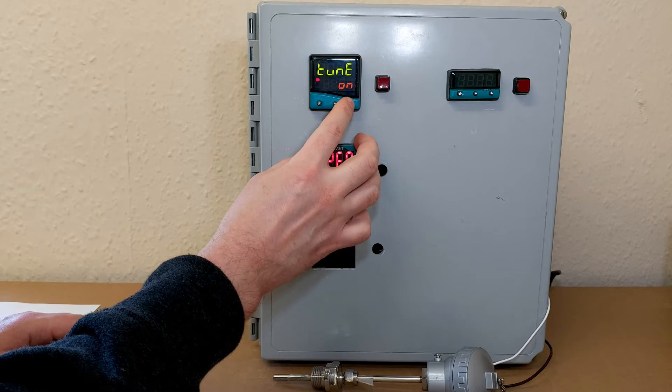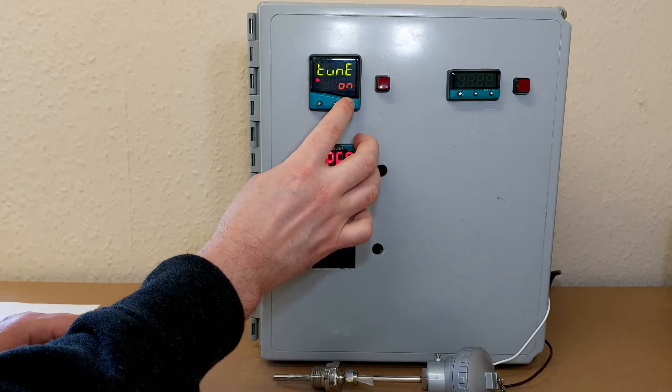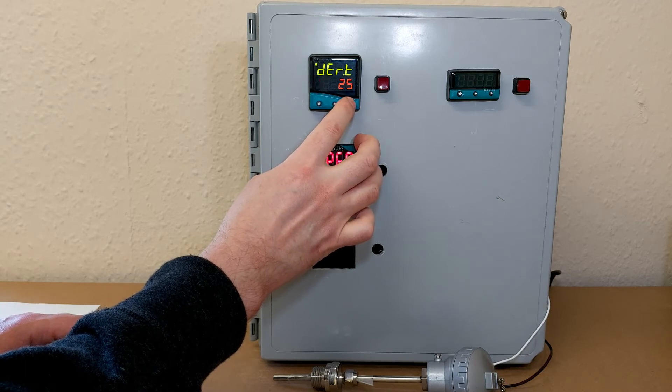Here we are — this is one of the menus. To scroll through the menus, press the up and down arrows. And we want to get to the menu level.